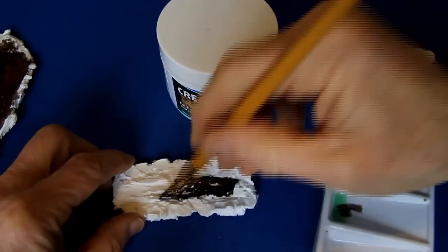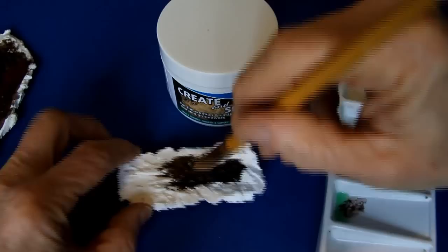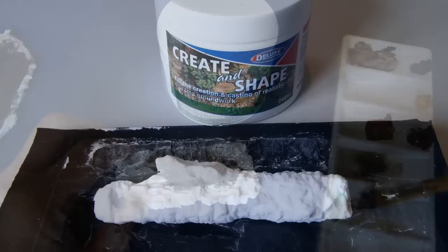Create additional rocky textures with a scalpel. Use water-based acrylics to paint, applying base colours first followed by a light colour, almost dry on the brush, to lightly emphasise the texture of the rock.